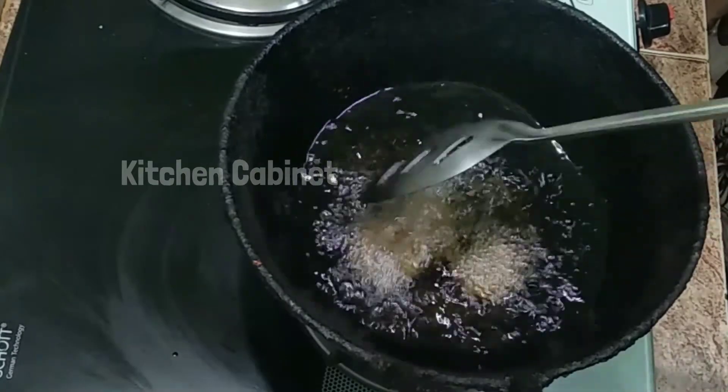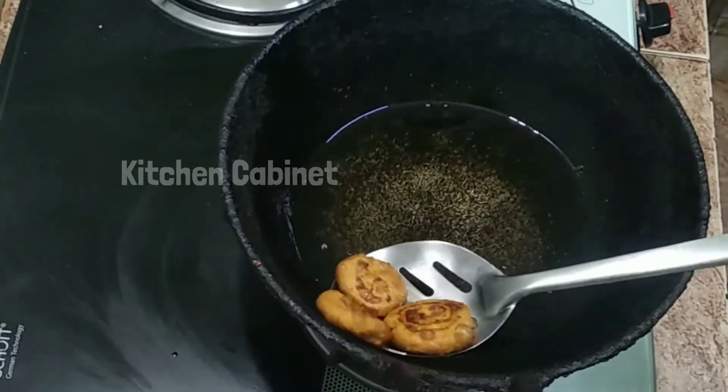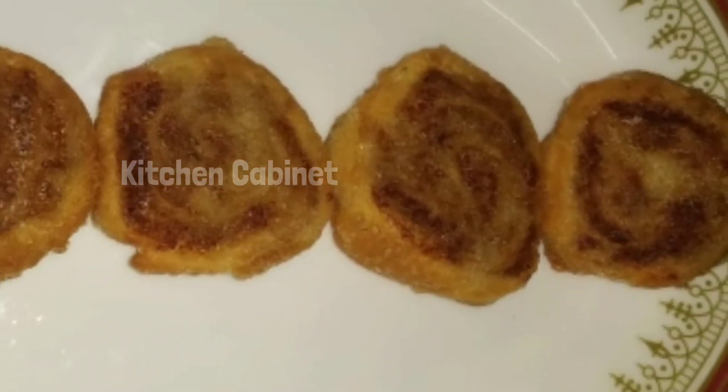This is a light brown color. Put it in a little bit. We are ready to eat potato wheels at tea time.